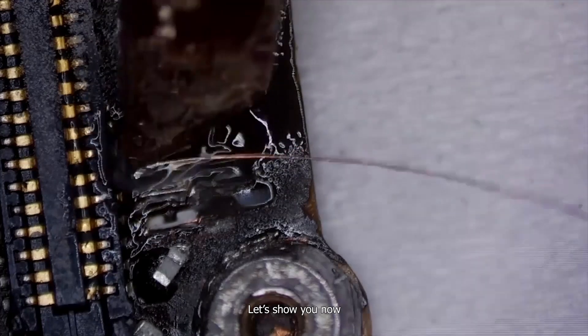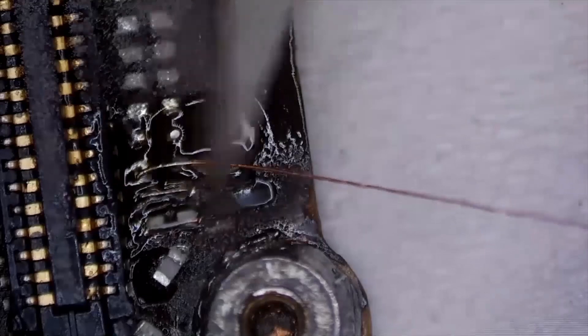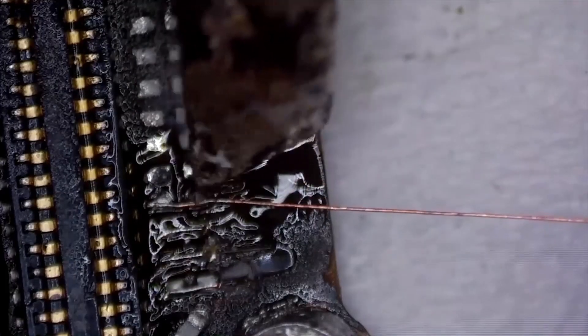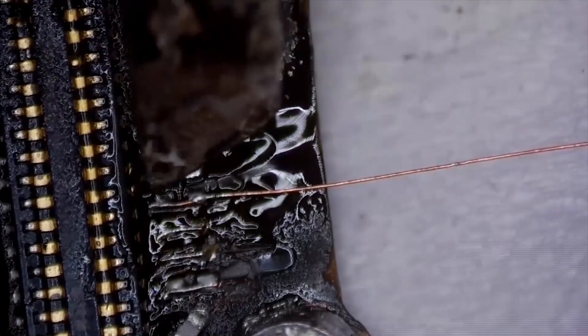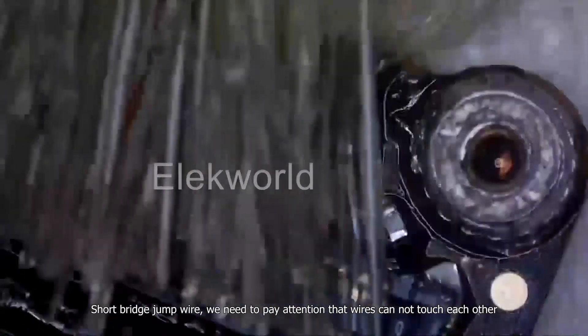Let's show you now. Wire jumping finished. Short bridge jump wire.